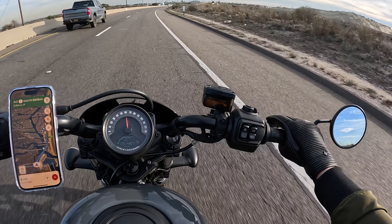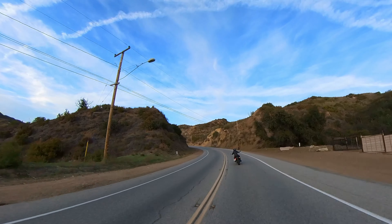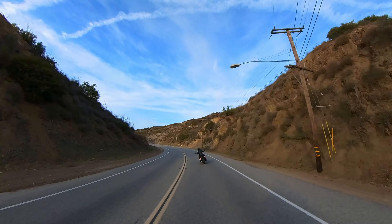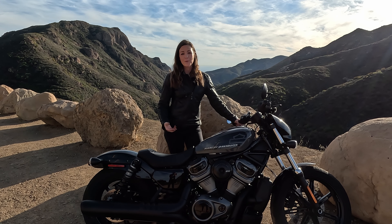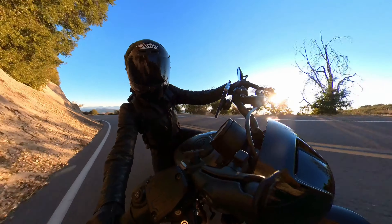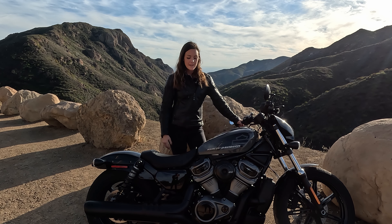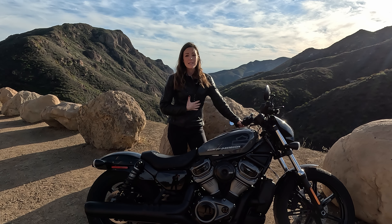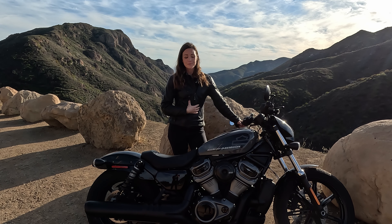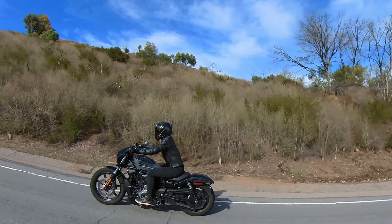In road mode, it's a nice engine. It's powerful, but it didn't give me big emotions. But when I turned it into sport mode the day after, I'm like, wow, this is really fun. You can really ride it fast and sporty around the corners. So for me, my favorite mode is the sport mode, especially when you have this aggressive position on the bike.